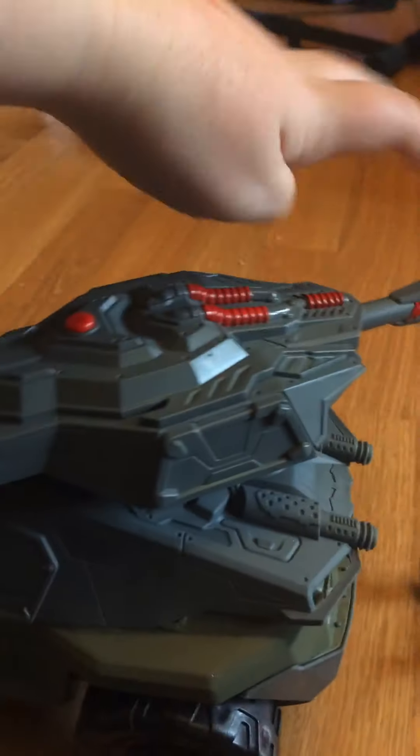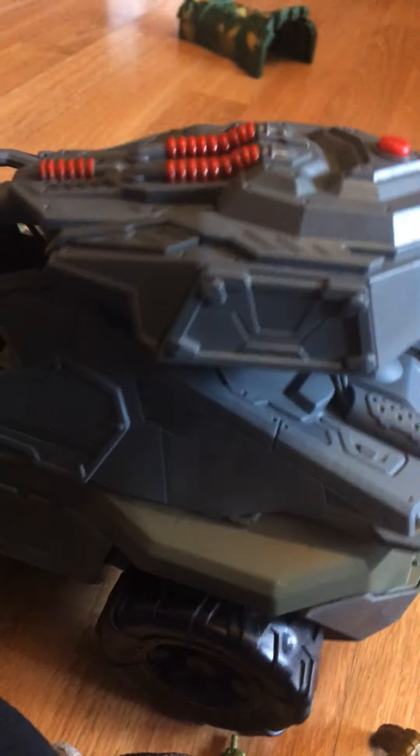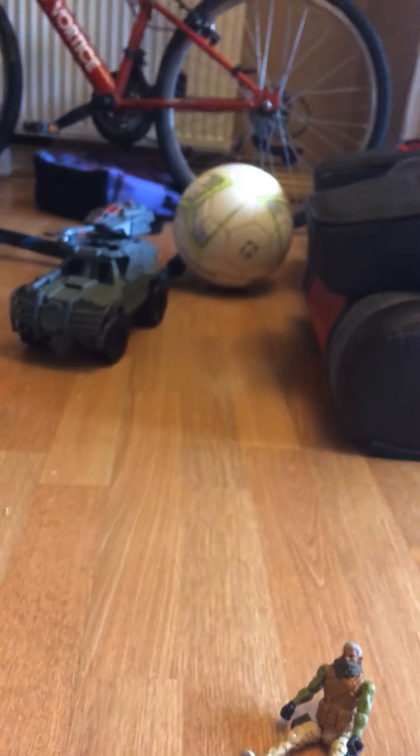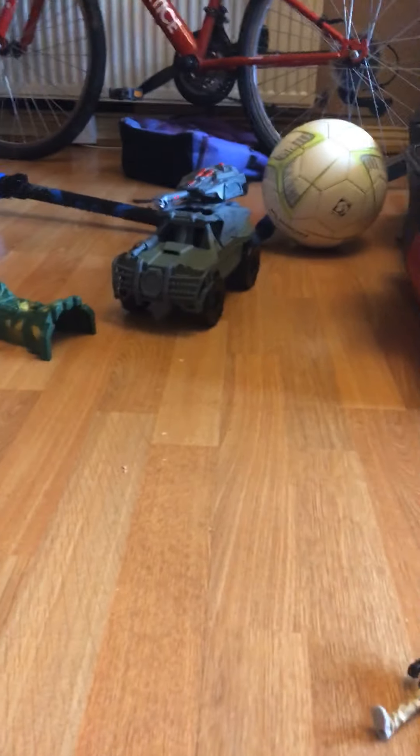The turret turns 60 degrees as you would suspect. It aims up and down, and the machine gun is nicely detailed, really well done. So great review, pretty short one, but bye guys!